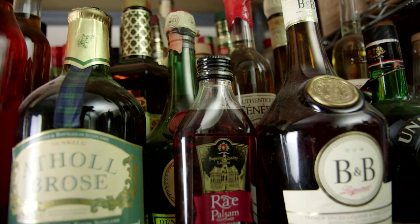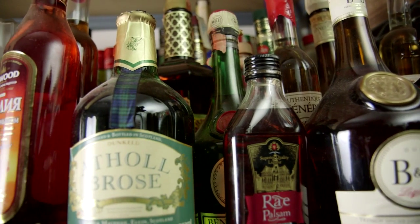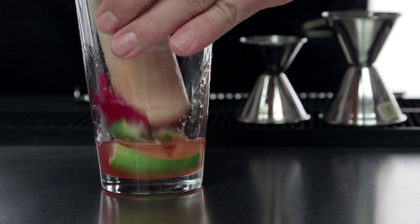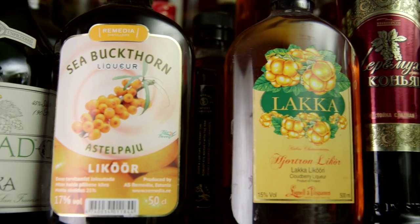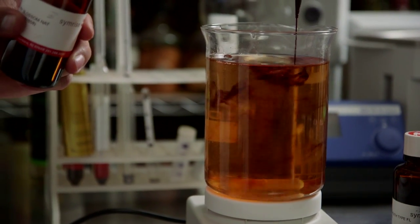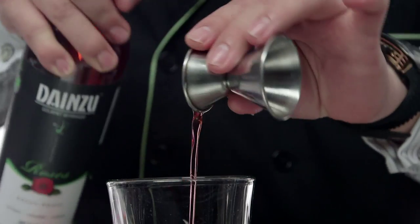If you really understand the ingredients and the processes of distillation, fermentation — not only spirits, but also wine, beer, champagne — everything that you're going to put in that cocktail, you should know why you're using it and how it was made. I think once you are able to put those elements together and all that information together, then you are already a mixanologist.